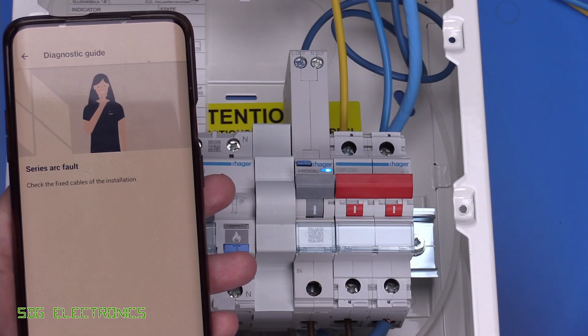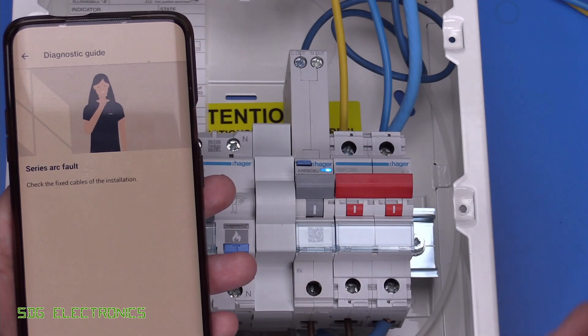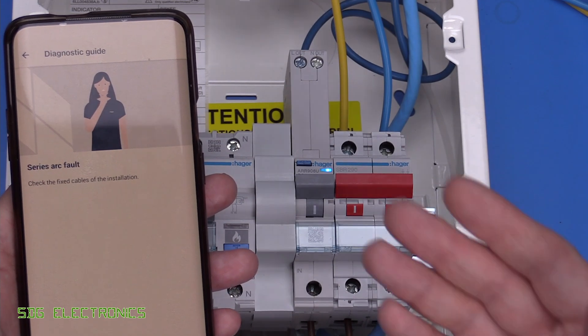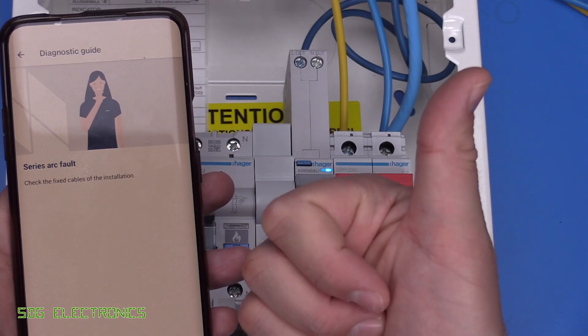Quite an interesting device. I think it's the first with Bluetooth integrated — possibly a bit of a gimmick, but it seems to work quite well and will future-proof the device for you or your customer. I hope you enjoyed the video. If you've got any thoughts or comments, leave them in the comments section down below. Until next time, thanks for watching.